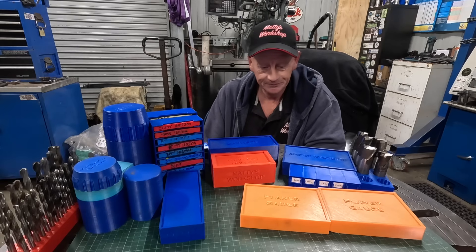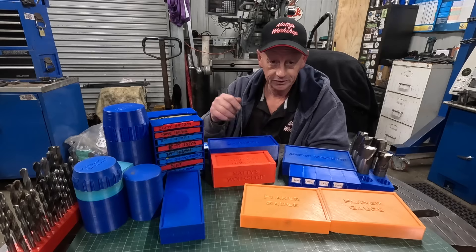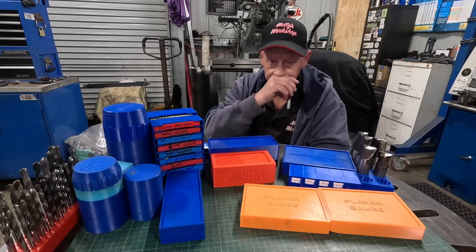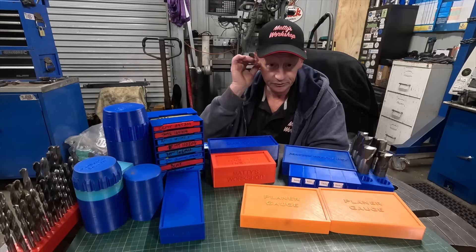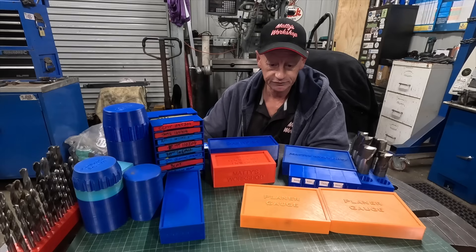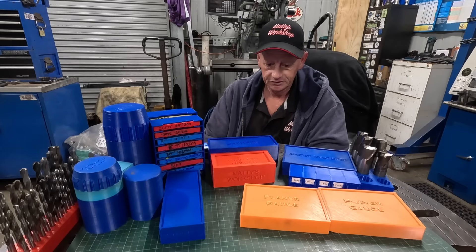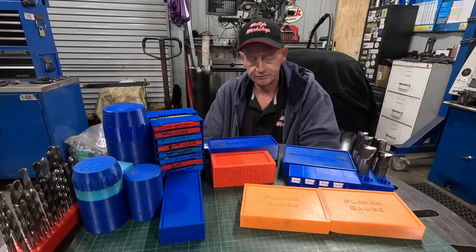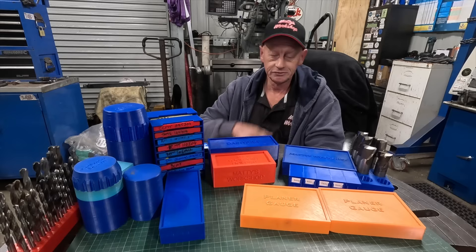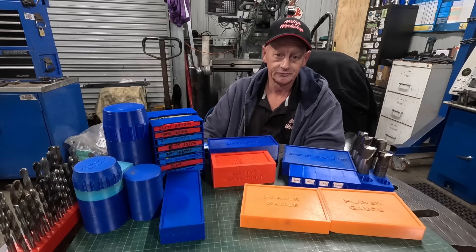Check out the description and hopefully I've managed to link Aaron's DCT channel in there. You can look through the playlist and find the tutorials on Fusion — it's easy to follow and really beneficial. Thanks guys for watching, see you on the next one.